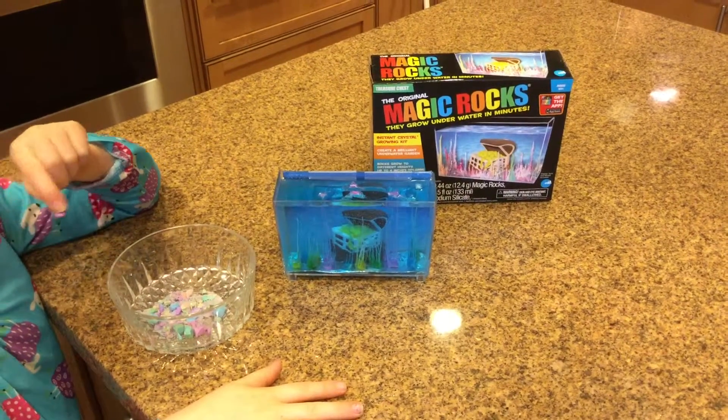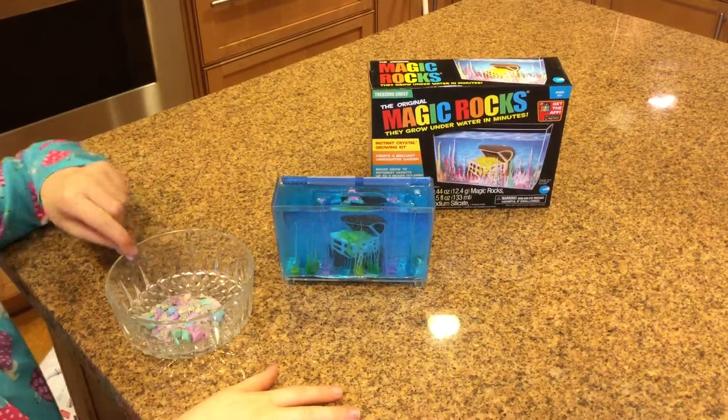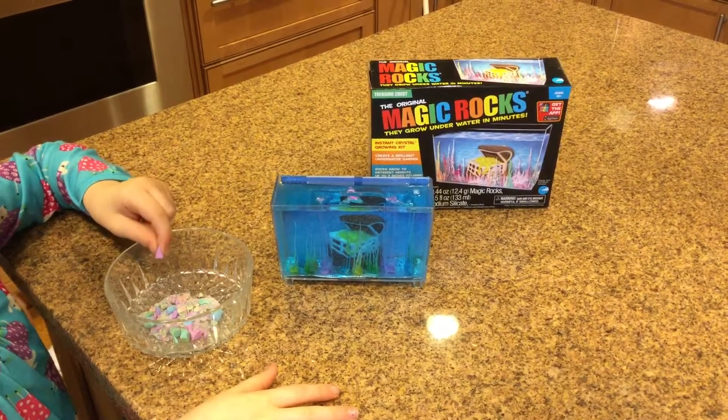Hello and welcome to Holland Sisters. We're doing Magic Rocks Part 2 and we're going to show you how to put them in and arrange them.